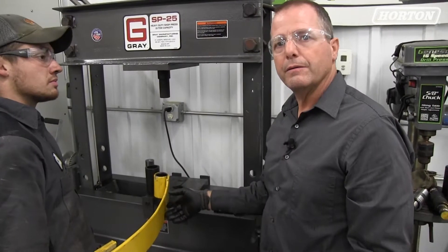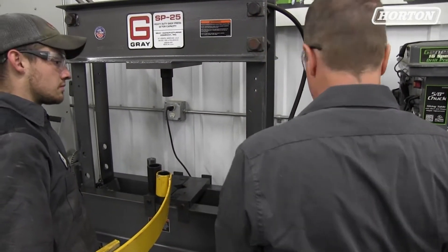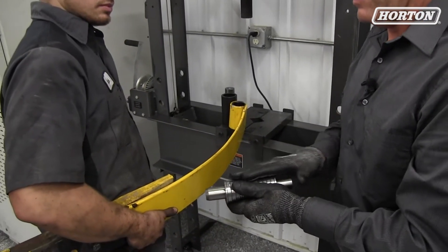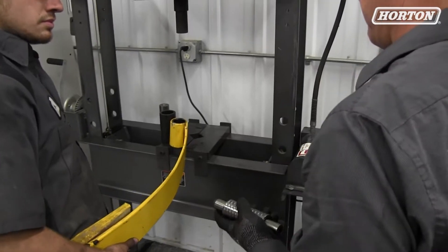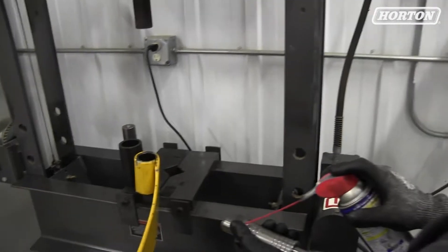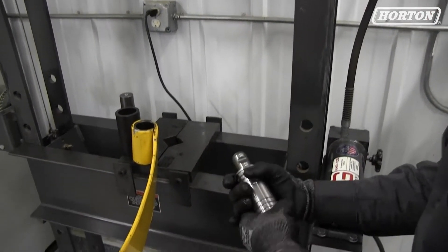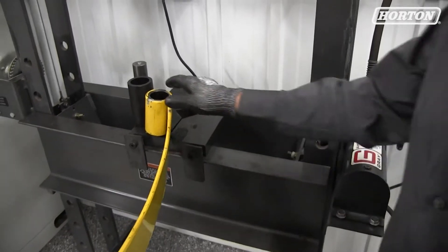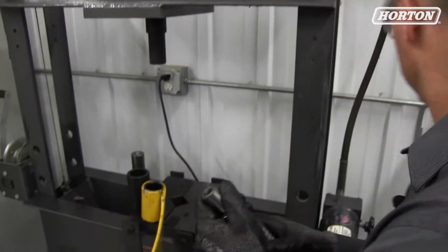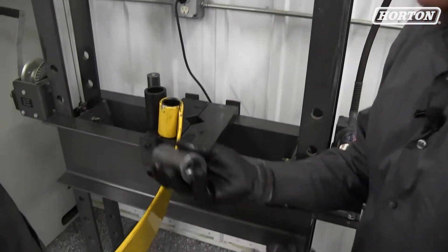Now we're going to install the back side — the shackle side of the assembly. We'll grab the bushing with the straight pin, again with the ribs because it's going into the spring eye, and we'll lubricate the spring eye as well as the bushing. Again, this is the outside of the truck so we want to make sure that the grease circuit is facing out.